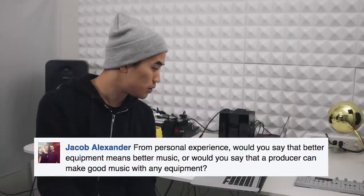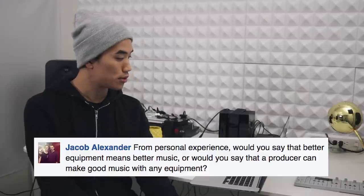Jacob Alexander asks, 'Would you say that better equipment means better music, or can a producer make good music with any equipment?' I would say yes and yes. Your ideas and the execution of those ideas are always going to be more important than the tools you use — a lot of amazing work can come out of extremely limited means. I'm actually planning on making videos where I make music using extremely limited equipment just to show how possible it is. That said, better tools can make things better. They're not magic wands — you still have to learn how to use them and put in the work. But great tools mean things are a little more polished, the workflow is smoother, and you don't have to waste time when something breaks because it was the cheapest option. So always use what you have, never let a lack of resources get in the way of creating — but when you can level up, level up.